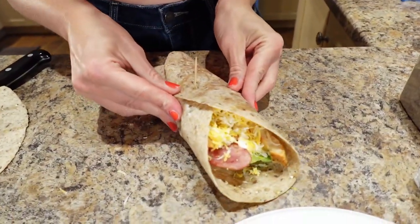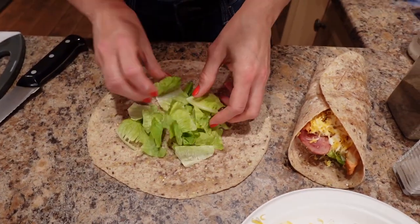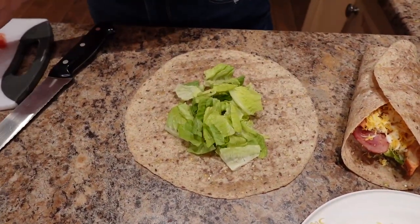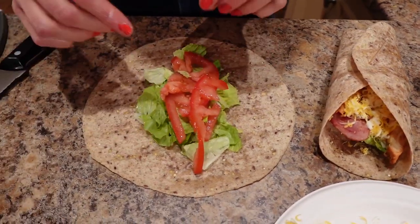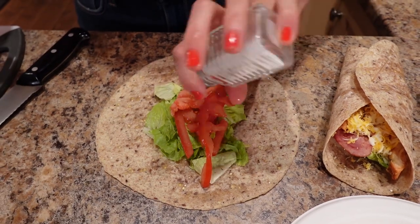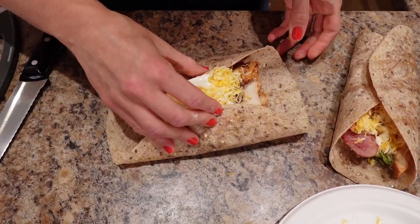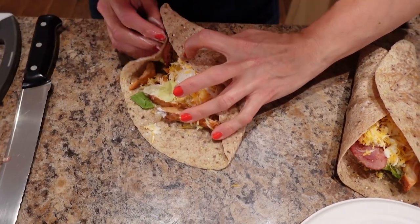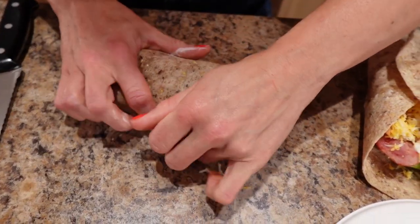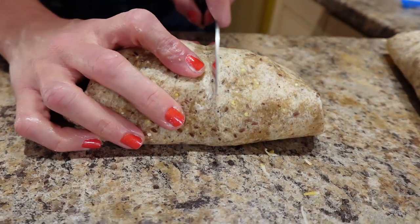That first one's a bit rough looking, so now I'll make Sassy's and see if I can make it cuter — going lettuce, tomato, salt and pepper. Let's see if I can wrap this one better. When you cut it in half and take a picture, it might look cuter. Now you learned from the first one — that's even cuter. Then you cut it in half, take a picture, and say 'I knew what I was doing.'